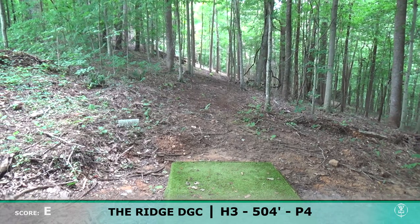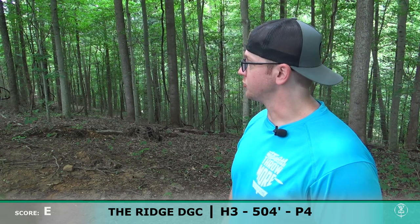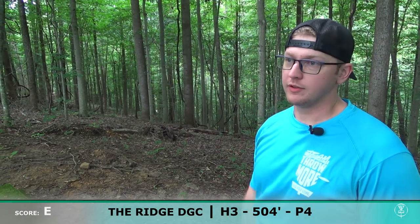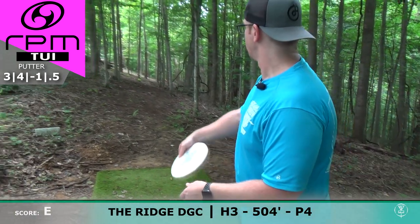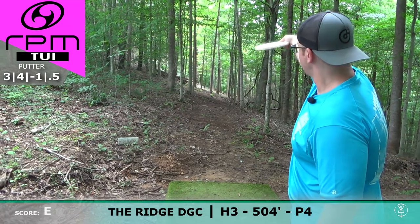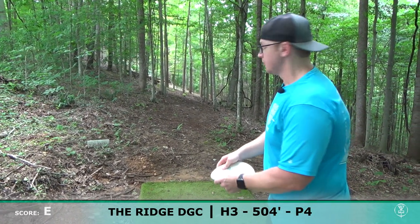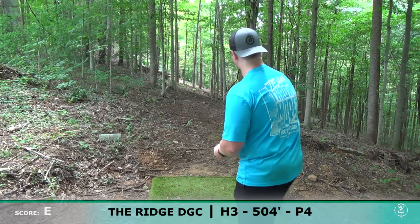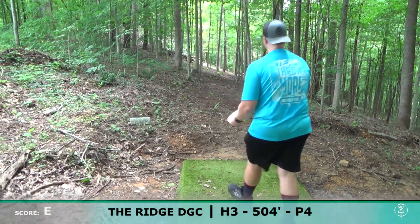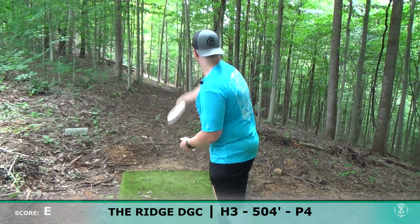I've been going between a Proxy, a Tui, and an Envy — I'm just aiming to throw my straightest shot with a straight glide. Anything like a Tui has worked before, although I'd rather throw a flatter disc. Let's try a Magma Soft Tui and see how this feels. It's going to be more understable than the discs you mentioned, so put some hyzer on it — it's going to be like a very beat-in Proxy. Throw it on hyzer and let it because that's the shot shape.